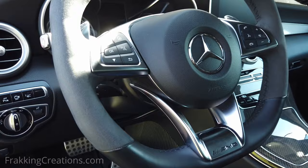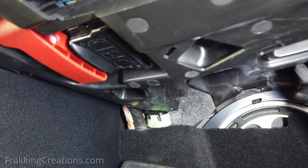Cars have become computers on wheels, and like your computer or smartphones, they can be hacked. One way this is done on cars is through the OBD2 port.